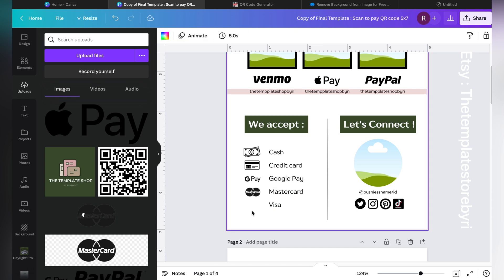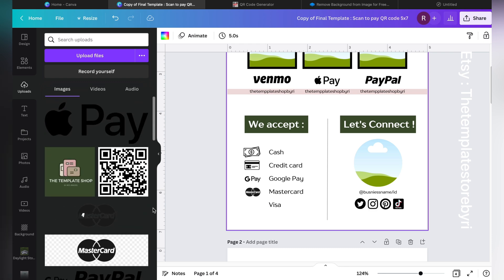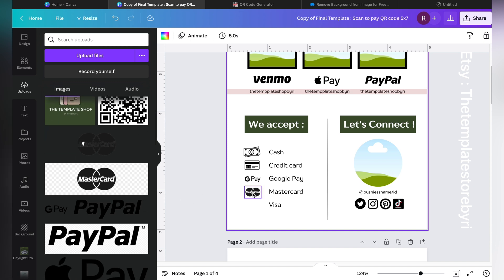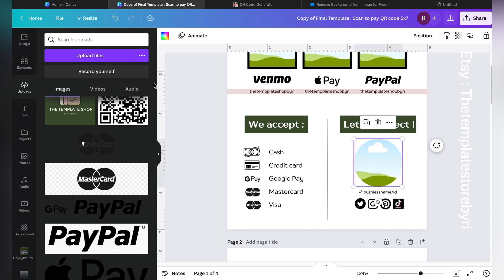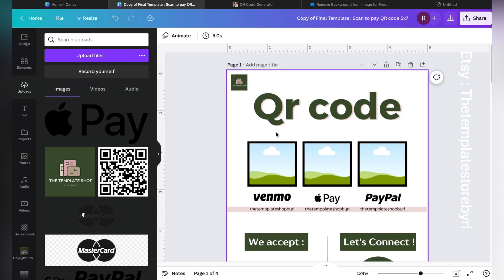If the downloaded image doesn't have a transparent background, just remove the background using remove.bg, then resize your image and place it where needed. Upload your logo, and there you go — the template store name is set. You can remove the color-reference logo image, add your own store logo, and add your store name.